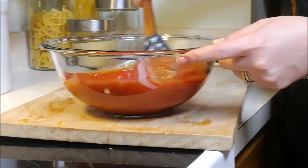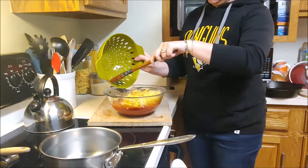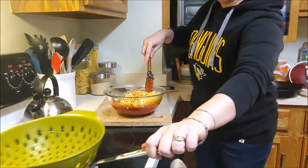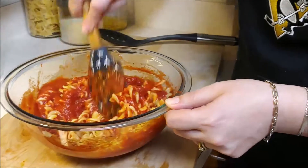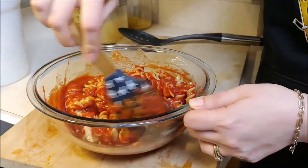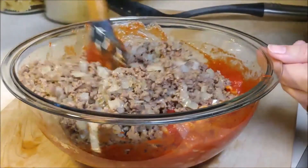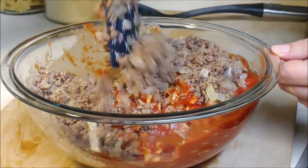It looks like Chef's wife is actually making this — Chef must be on break. Go ahead and add some cooked pasta; Chef's using rotini, and continue to stir that in. You can use gluten-free pasta as well. Now go ahead and add that cooked beef and chopped onion into the mix, and keep mixing.